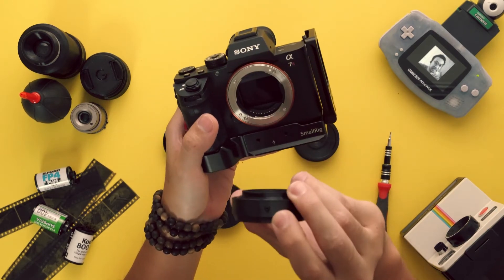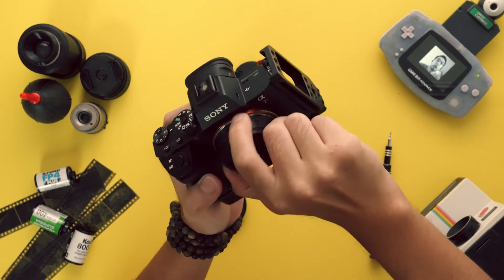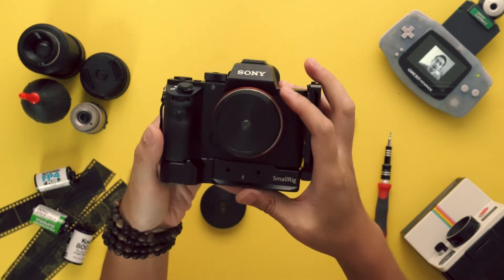Let's mount it to our camera. Align the 6mm set screw to the white dot on your camera body. Twist firmly until you hear a click, indicating the lens has been mounted successfully.